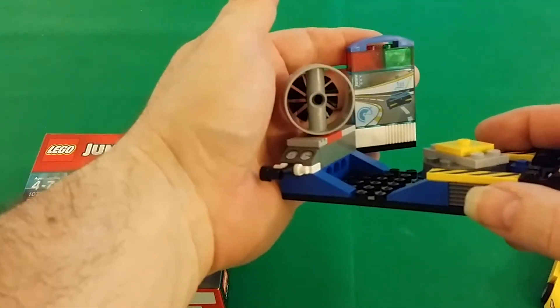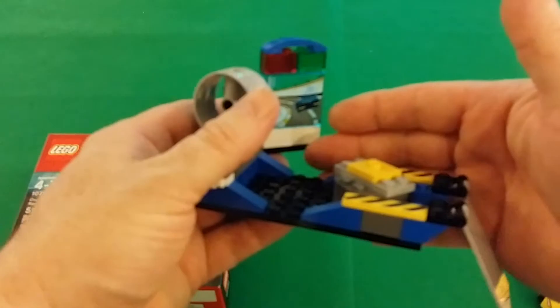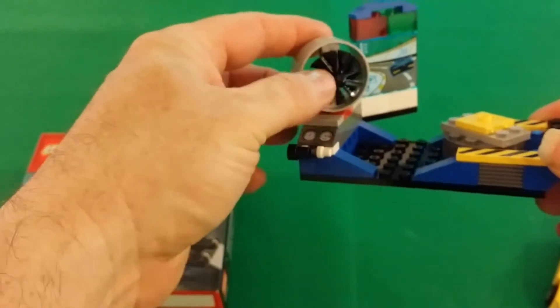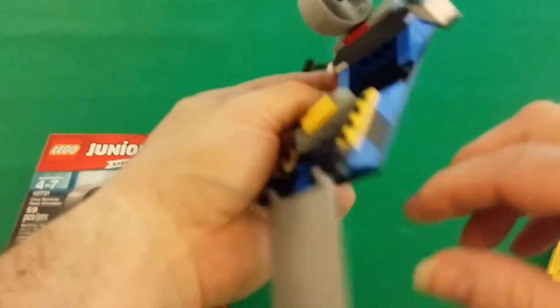Normally you don't get these pieces in smaller sets. If you have it, I know you're gonna like it. If you don't have it, get it. And if you don't like it, you can always part it out, because there are a lot of nice little printed pieces and slopes.